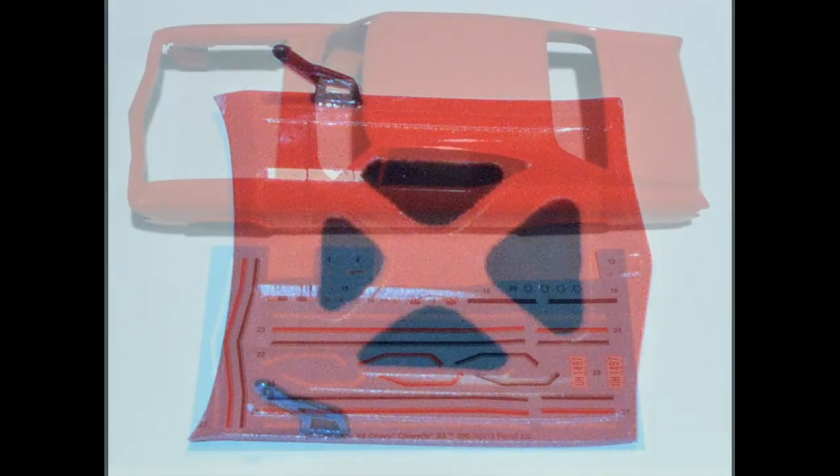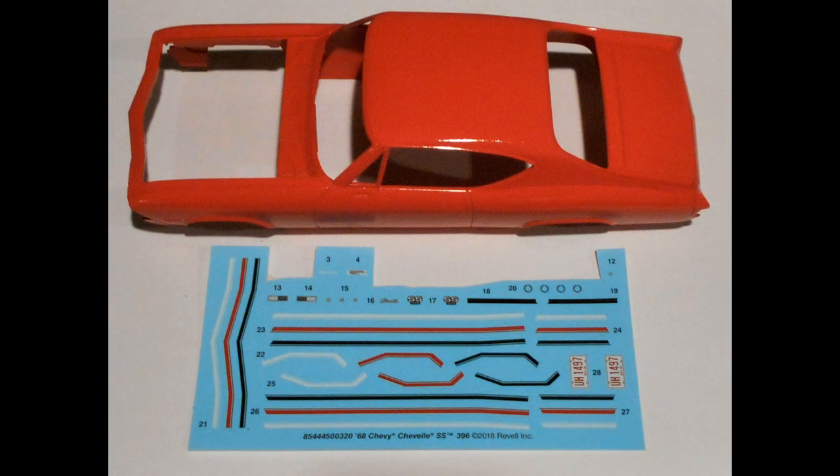I'll let you in on a little secret. One of the reasons that I start with the body first is because that is the most expressive part of your display, and occasionally something goes wrong and you have to redo it. That means a few days in the purple lake to strip off the paint and start over. So I start with that first to make sure I've got a good, clean body for the rest of the build.